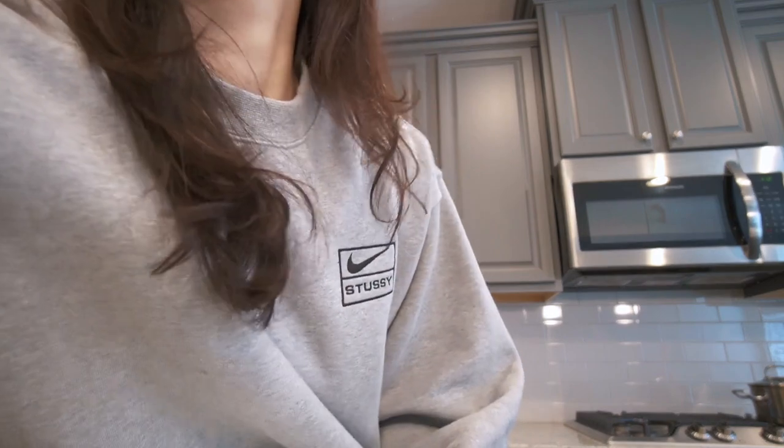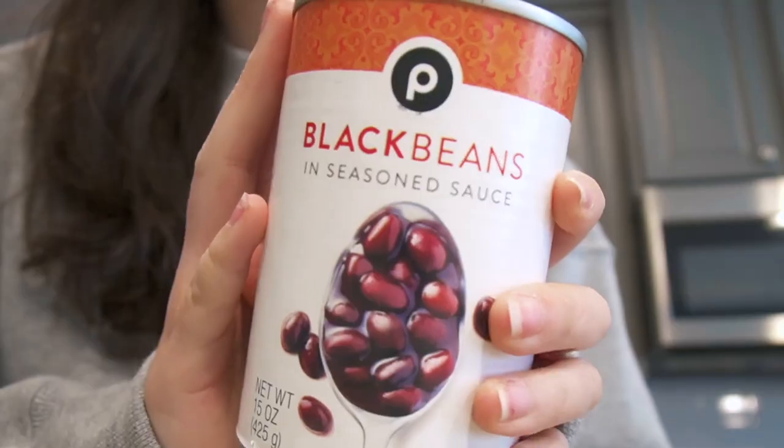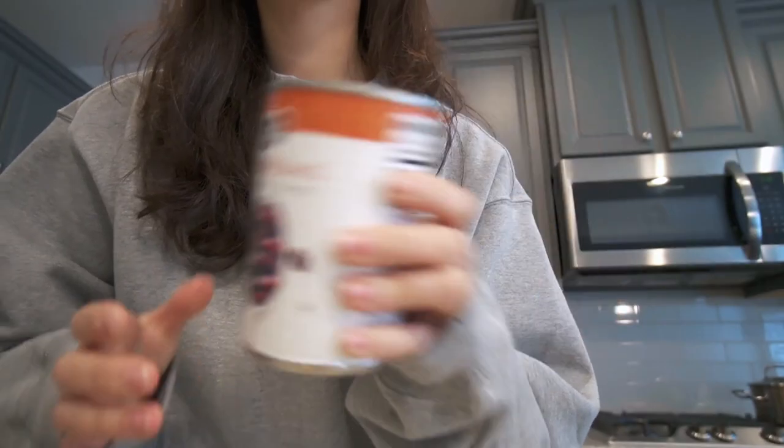I am also going to be making brownies — yes, with black beans. I know that sounds a little gross, but I've made this recipe before and I remember it being pretty good. So I am going to be making healthy brownies.